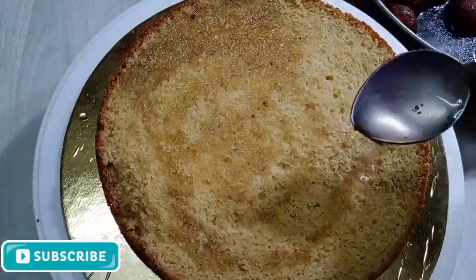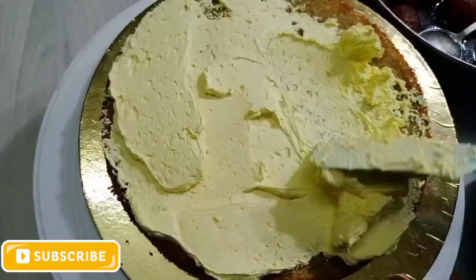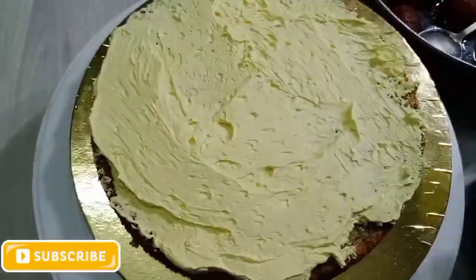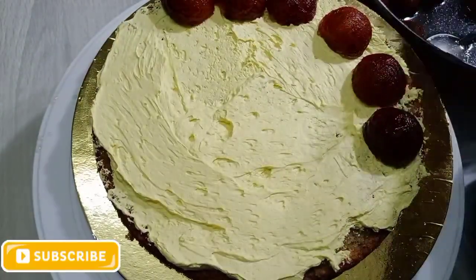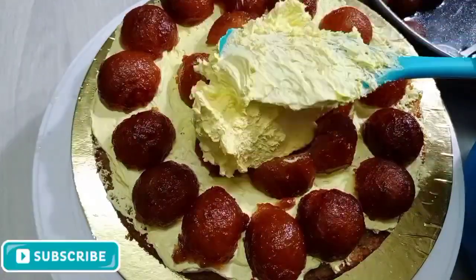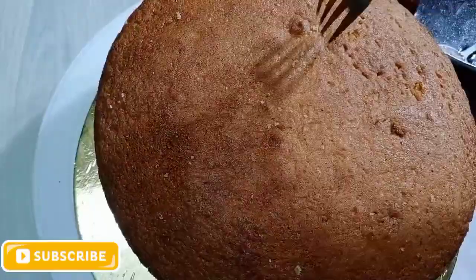Put the gulab jam in the middle layer and add the whipping cream in the middle. At this point, I will add sliced almonds and put whipping cream to make a nice cream layer. Give it the first half of our cake, then with the second section, I will mix it in with my hands.